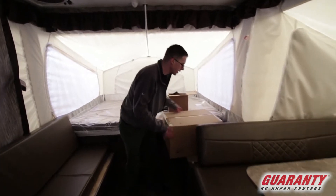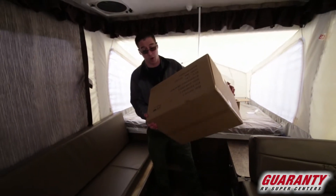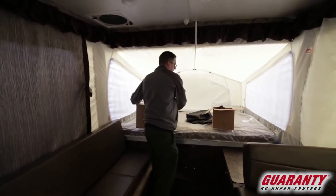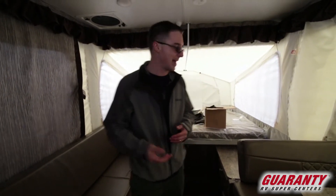Great places for storage back here. And what I'm picking up is another accessory — this is a barbecue that actually comes with the trailer. It mounts on the outside bracket out there, and there's a hose that will connect to it that's already run into the onboard propane, so you don't need to bring extra propane with you. Nice to have that.